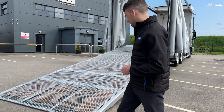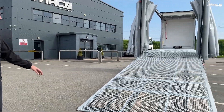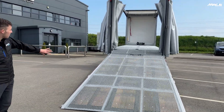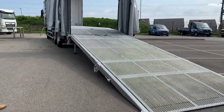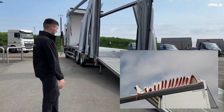This is an ultra-low access body — the lowest in the industry. You will not get any lower than this. There is mesh flooring right the way throughout the vehicle, a pull-closure back door, and as you can see, the vehicle is curtain-sided and has a sliding roof on top.